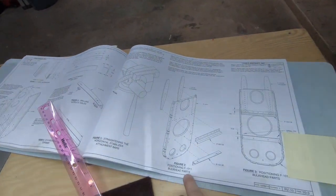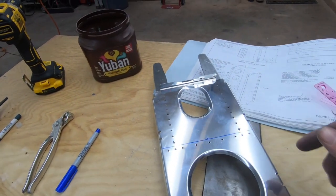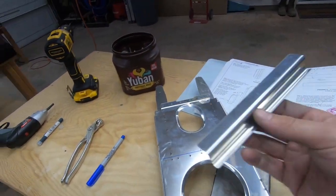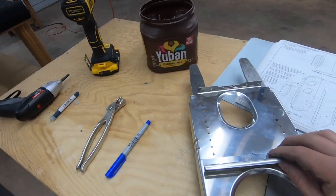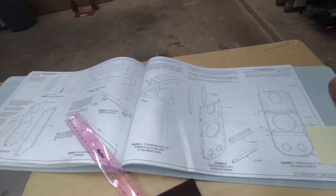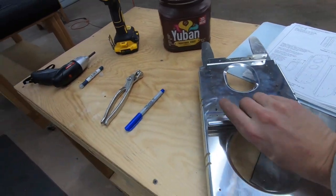Working on this bulkhead here, got to this section. I did go ahead and final-size the holes — a lot of this kit already comes final-sized, but I couldn't get a rivet to push through any of the holes, so I went ahead and final-sized them all. Next step is putting this piece of J-channel, previously cut down from a long six-foot piece, getting it set here as a stiffener. Vans calls for a quarter-inch center of the hole to the top of the J-channel, so I drew a line and a center line to get it all centered.